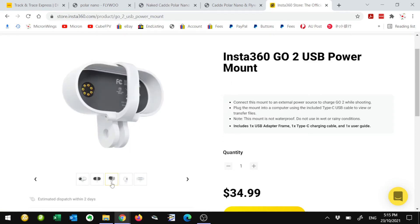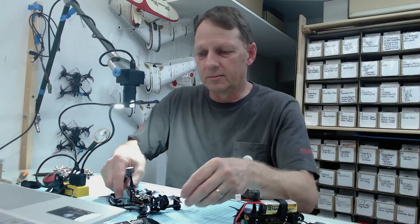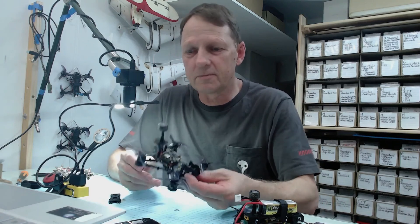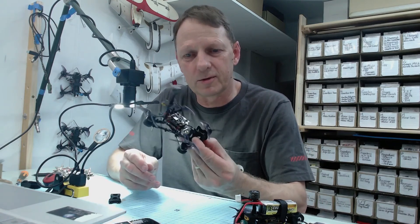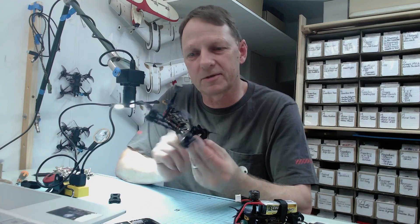Another thing coming is the Insta360 GO with the USB power mount. This is a USB mount on the unit that powers it directly from USB, and you can solder that directly to the flight controller. That's going to give much longer recording times, so we'll look at how to connect it to the flight controller board and see how it works.